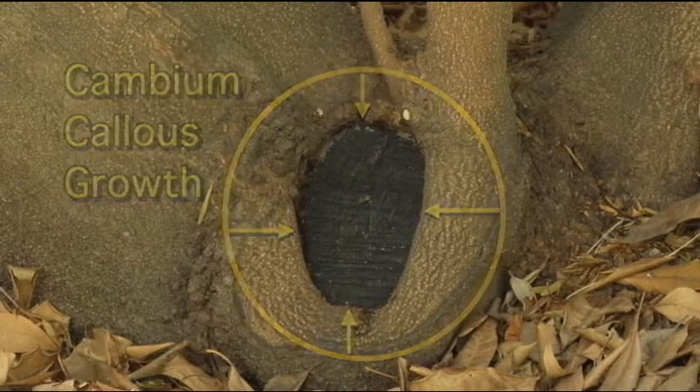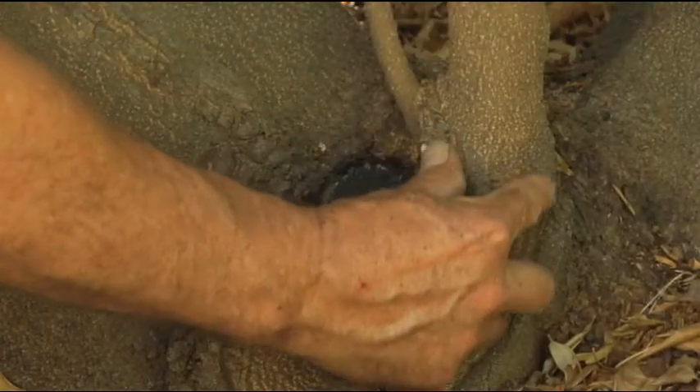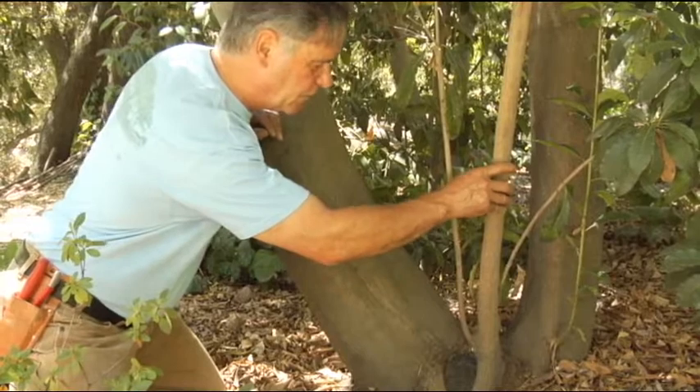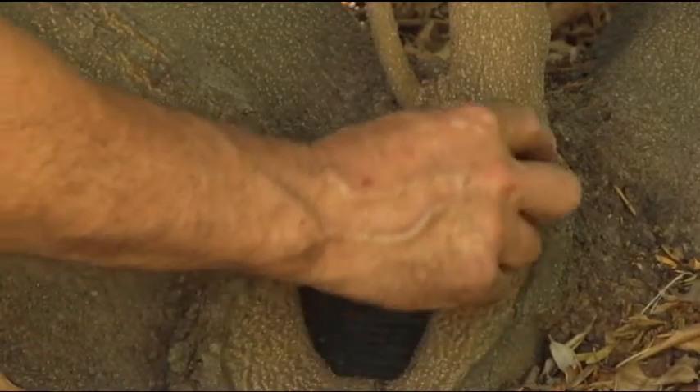The tree has had a strong response, so we've allowed this shoot to occur. You can see how much deposition of tissue has occurred in association with this root crown shoot. We're going to let this run a while longer — we want to strengthen this healing response that the tree is having.